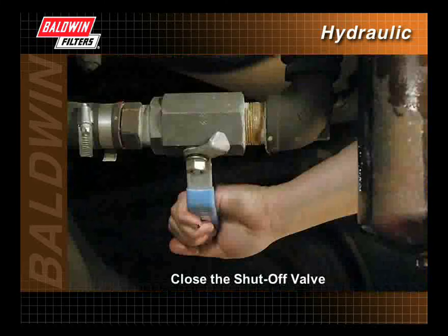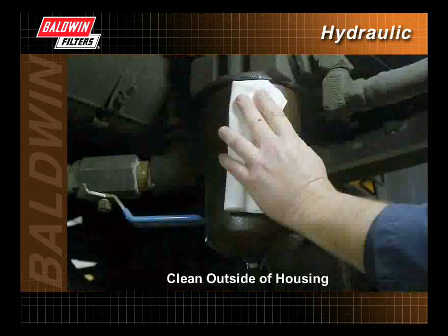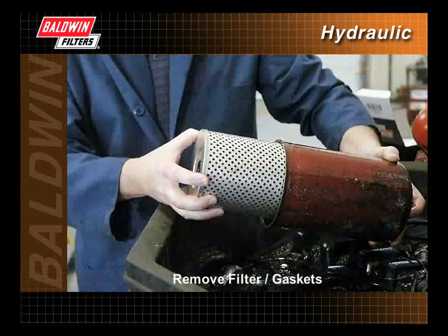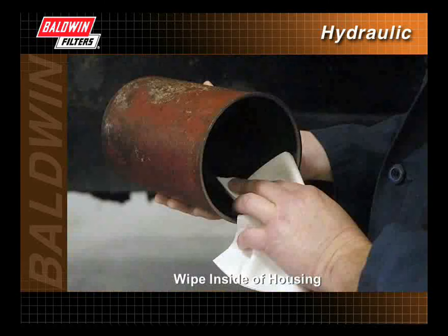When servicing, first close the shutoff valve to prevent spillage. Clean the outside of the housing before removing the filter to keep contaminants out of the hydraulic system. Unscrew the housing cover retainer nut from the filter head to open the housing. Remove the filter and all old gaskets.